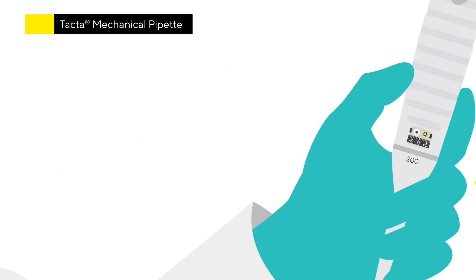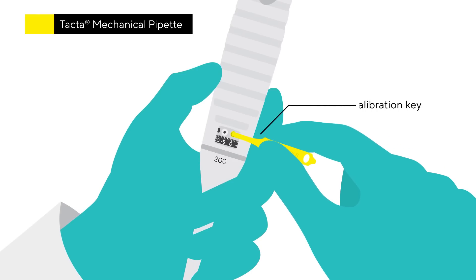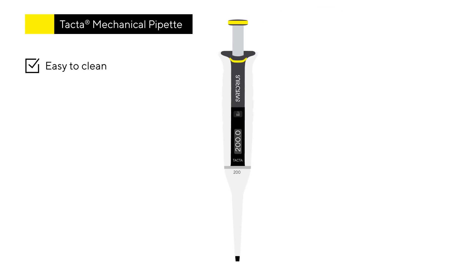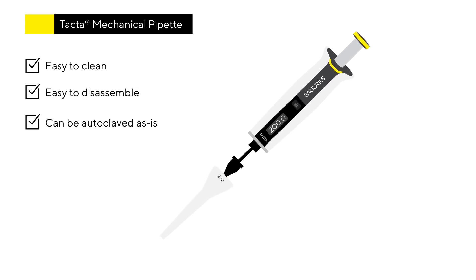Ease of use doesn't stop there. You can make manual adjustments for various types of liquids with the calibration key. Plus, it's easy to clean — the pipette can be disassembled without the need for any tools. Also, TACTA can be autoclaved as is, without disassembly.